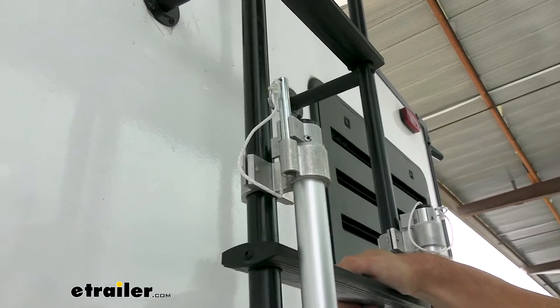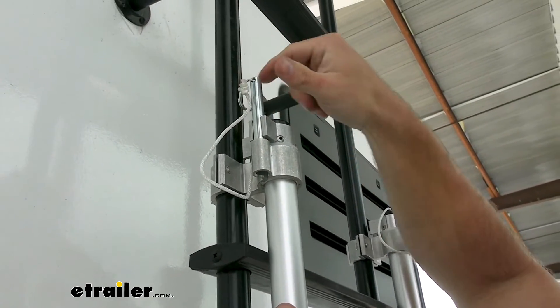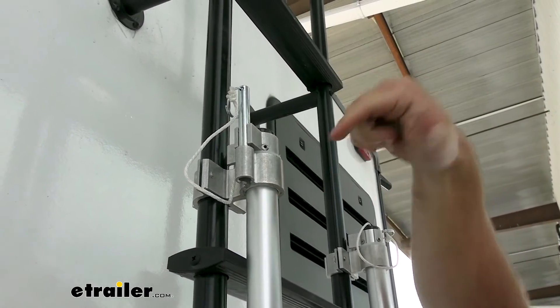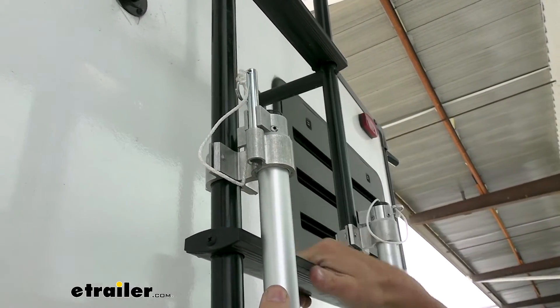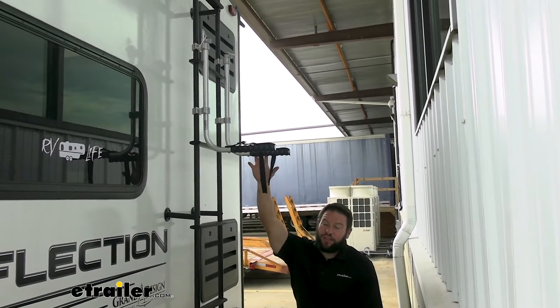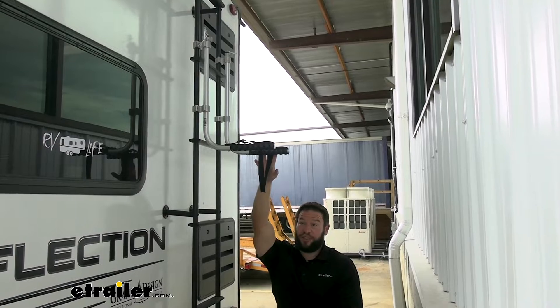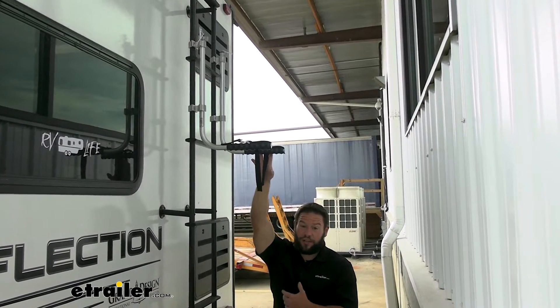One thing we did notice is on this side, this bottom portion wasn't quite big enough for the pin. I'd recommend getting a drill and drilling out just a little bit more so it can slide back down. The other side worked just fine. Make sure you only put chairs on here — lawn chairs is what it's rated for. The weight capacity is only 50 pounds and it can hold six chairs, so just keep it around there.